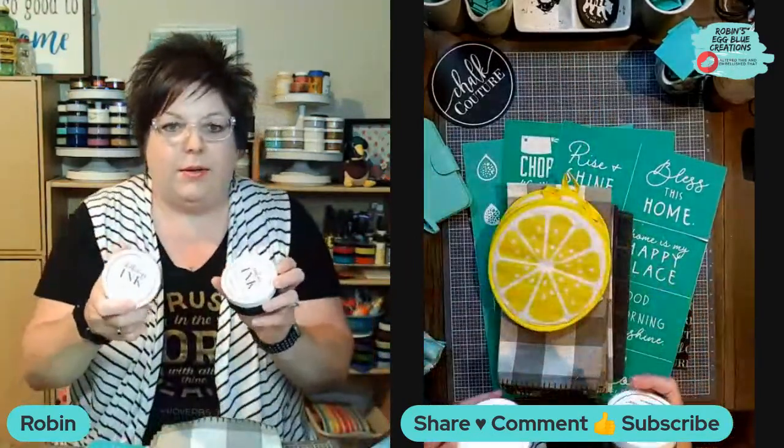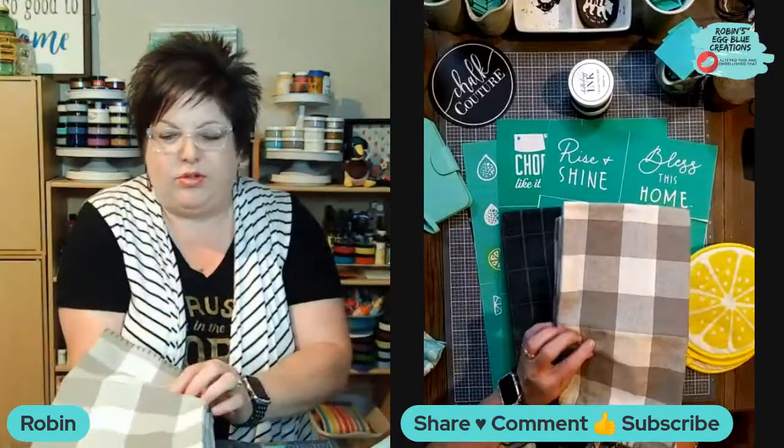Tonight we're going to be doing a project with our couture ink, and I'm going to be using our reusable transfers, and I'm going to be inking on some lemon potholders and then these really cute gray and white buffalo check towels. You can create custom towels, custom t-shirts, custom potholders - anything fabric-based with the couture ink. It's really a lot of fun.